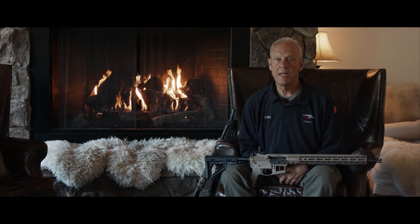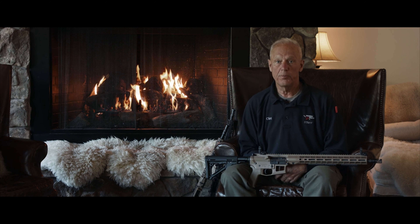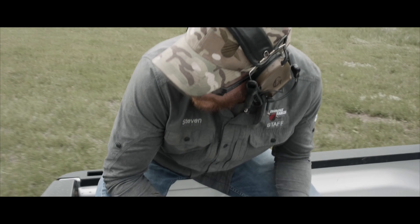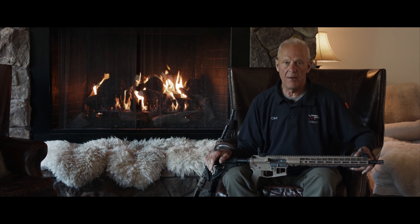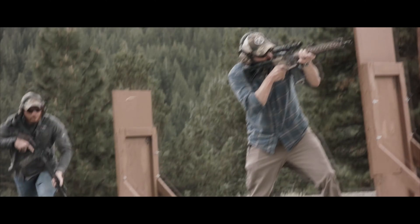Hello, I'm Clint Smith. We're at Thunder Ranch, and I wanted to talk to you about our new co-branded product with Aero Precision. You all know the AR platform. Without being ugly, I've shot this platform for 50 years, and I've used it in both the military and law enforcement, so I have a pretty good idea about it.